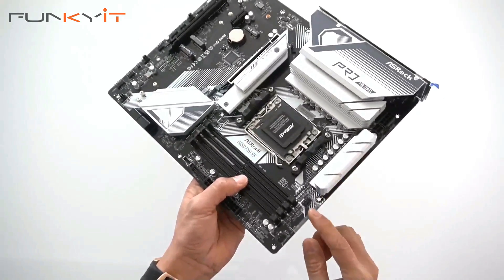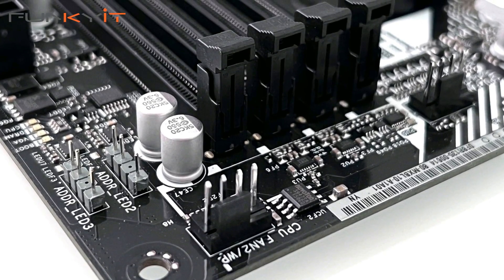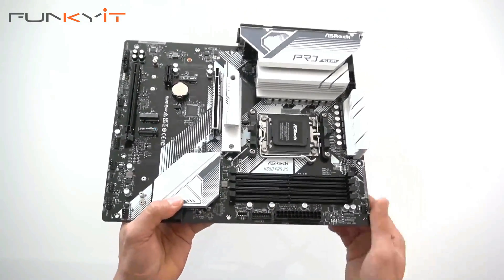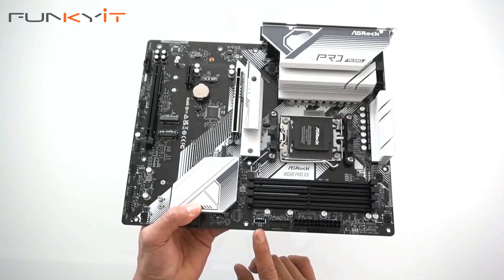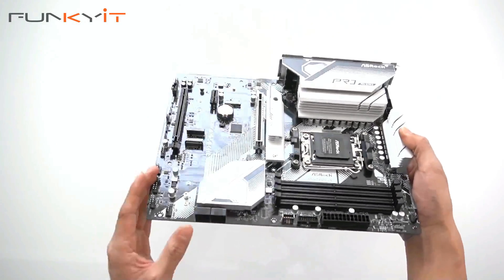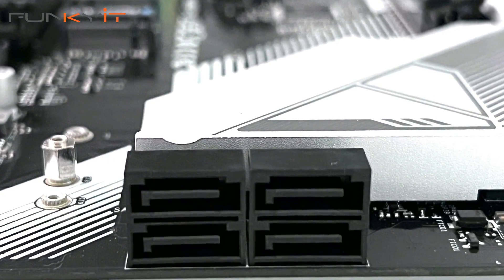At the top we have pin headers for cooling — two of them — plus two ARGB connectors, and the 24-pin ATX power connector. There's also a USB 3.0 header and a Type-E USB connector. We have four SATA ports for your SSDs.